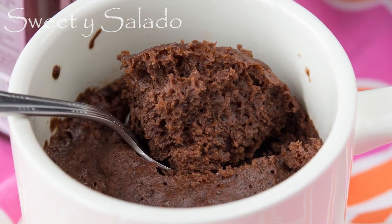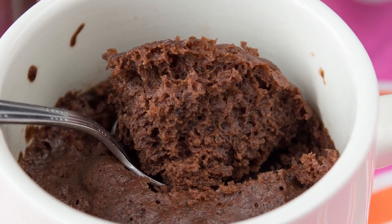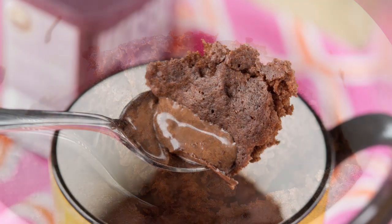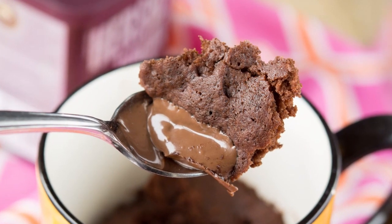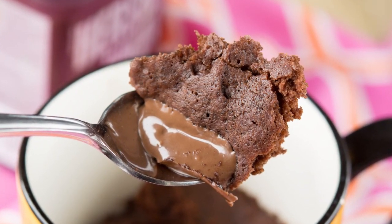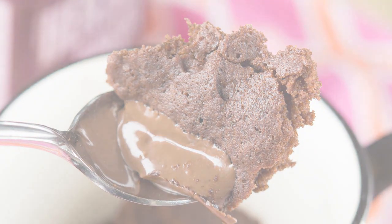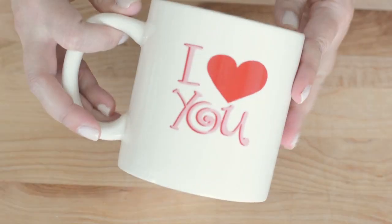Hi everybody, this is Diana from Sweet y Salado and today we're gonna make a chocolate mug cake, which is simply a cake that you make inside a huge mug in the microwave for about a minute and a half. It's that simple, and as always, the link for this recipe can be found in the info box below.